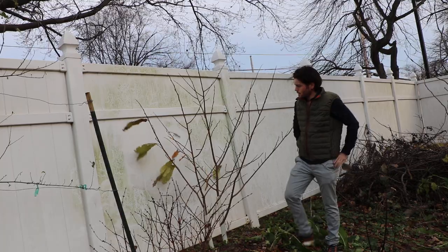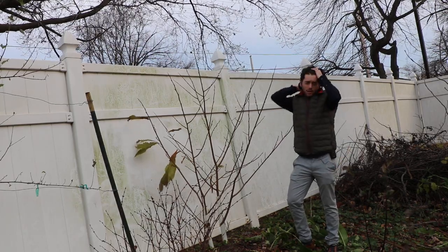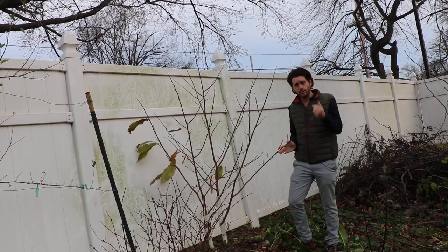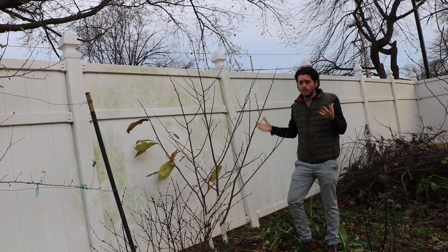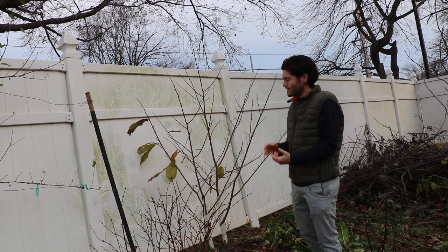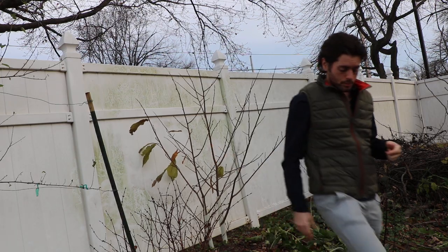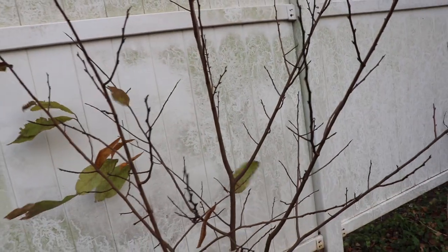I'm glad I could catch this on film to share with you guys. You should obviously grow pawpaw — it's a very good, underrated fruit, and in a home orchard it's hard to beat this tree. It takes a while to get fruit, maybe three to seven years, but that's true of most fruit trees. This is one of the easiest things to grow in terms of disease resistance, pest resistance, and problem-free plants. It's also pretty ornamental, and the fruit is very hard to find commercially. Anyway, that's the pawpaws — grow some pawpaw, guys, and we'll see you for the next video. Take care.